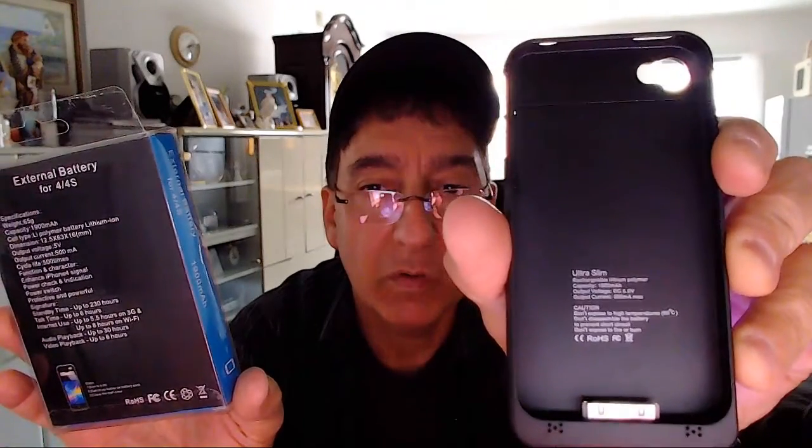That's what we got going on — it's the external battery for the iPhone 4 and 4S. I'm not really sure of the company name — it just says ROH, I don't know if that's the company name, but you'll see it on the description. It also says 'ultra slim' on the unit here.